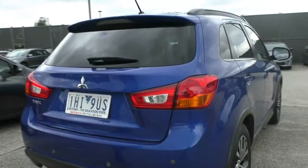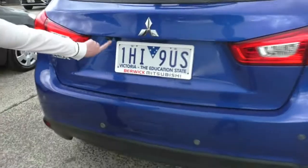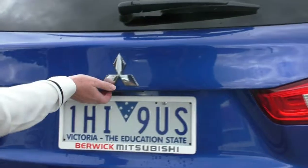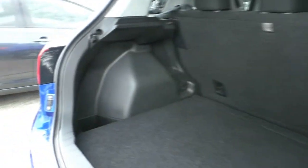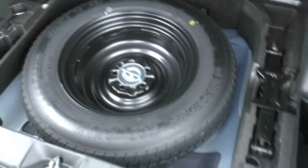As we come around to the back, you can see we've got our nice stylish taillights that wrap around the back, rear sensors, and our reverse camera. Taking a look inside, they've got quite a decent boot space for a small SUV. Underneath, you'll see we've got our space saver, which has never been used, and all our tools underneath.